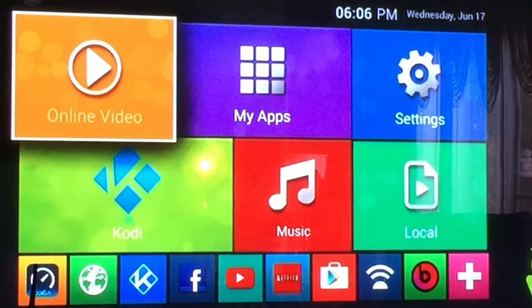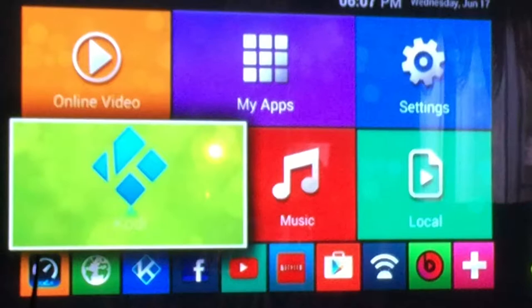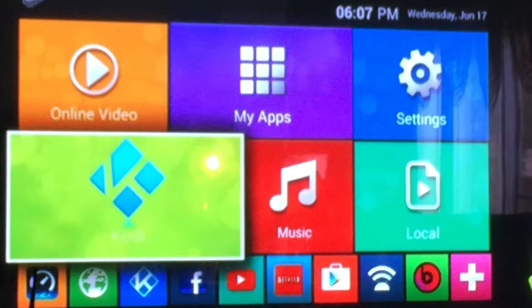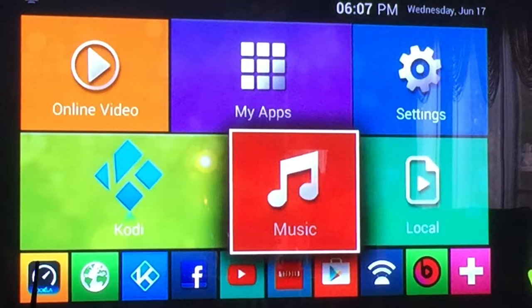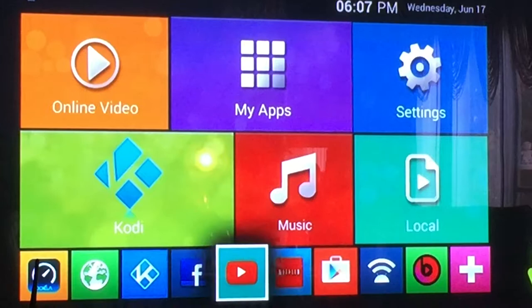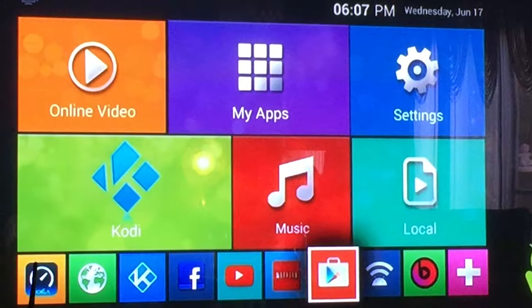This is the home screen. For those of you guys who are familiar with Android technology, we're using the Android platform that everybody pretty much has. Everybody's either team iPhone or team Android. So for those of you who are familiar with Android, this looks very familiar to your smartphone. And just like an Android smartphone or tablet, you're able to download any application that's available in the Google Play Store. The box comes pre-installed with some of your favorite applications — be it Facebook, YouTube, Netflix, Miracast, Google Play Store — but it also has the ability to download any application on the Play Store. We're able to customize it and download Beats Music on this as well.